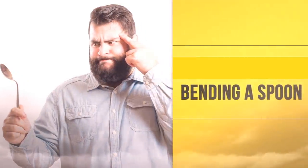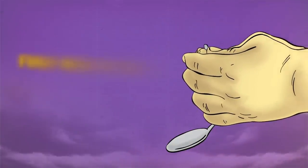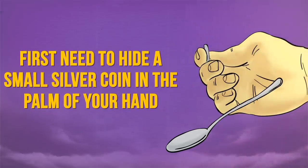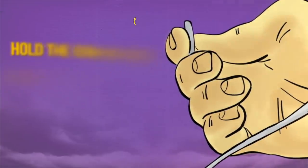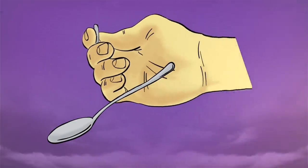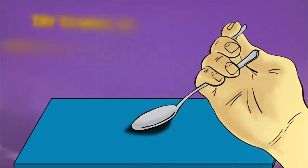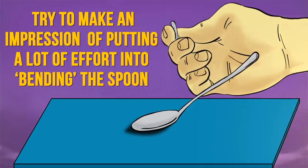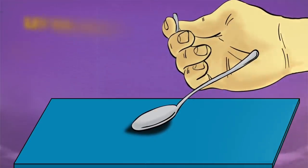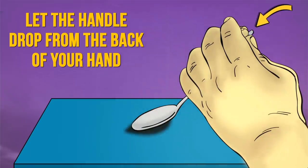Bending a spoon (detailed method): first hide a small silver coin in the palm of your hand. When ready to bend the spoon, hold the coin so only the tip of it is visible. Place the coin on top of the spoon's handle so it looks as though you are simply holding the spoon. Press the oval end of the spoon against the table and make an impression of putting a lot of effort into bending it. As you're doing this, let the handle drop from the back of your hand. As the tip of the coin remains showing, it will look like the spoon is starting to bend.